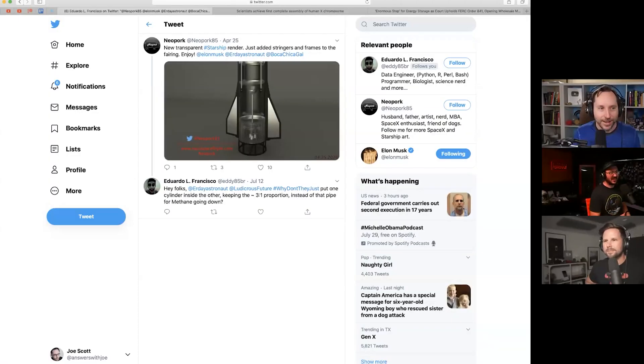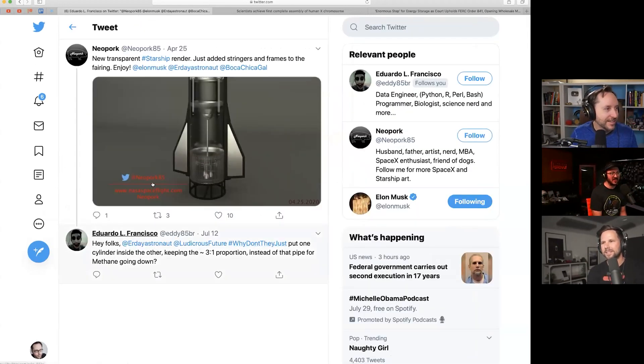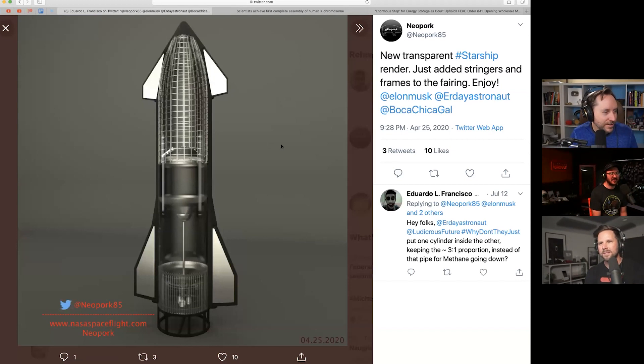Why don't they just sponsor the video? Because they did! Okay, so this is a two-parter. Neopork — which is a great name — is an awesome 3D artist who does really good renders of Starship and stuff. He posted this transparency showing what Starship looks like on the inside — the upper stage.